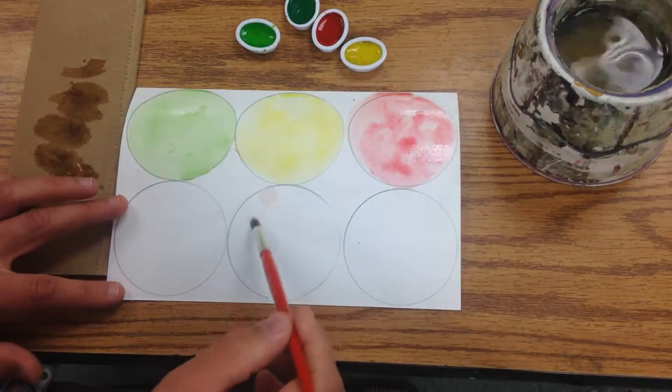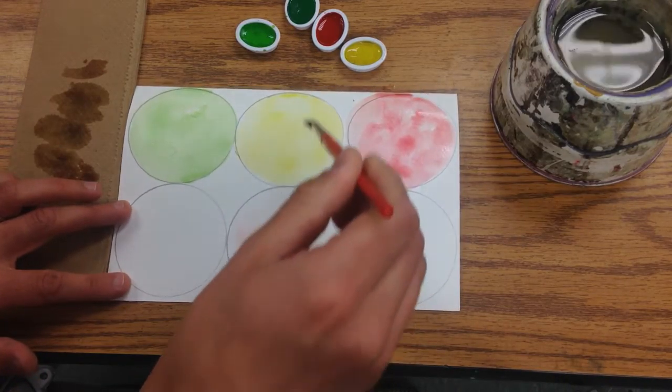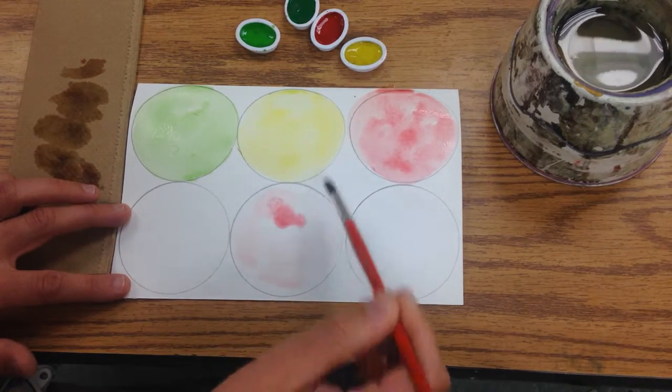Another thing you can do is you can get one of your apples wet and then add color into it. You can see that has a very interesting effect.